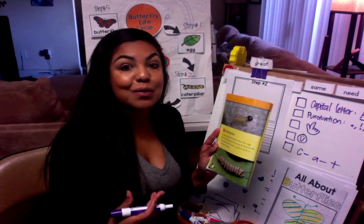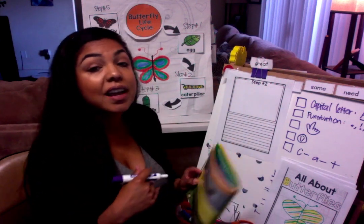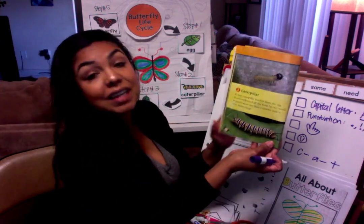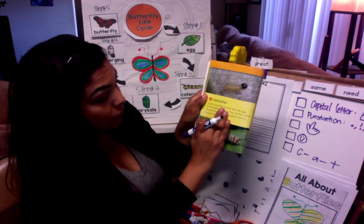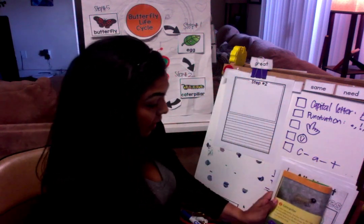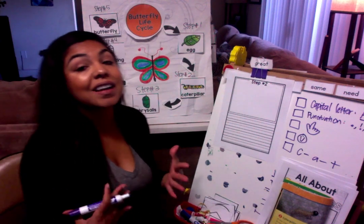Only caterpillars like milkweed. It's kind of like almost a poison — other insects don't like it. So the caterpillar eats milkweed so that other insects don't eat them. It's kind of like how babies love milk. So it hatches from the egg and in two weeks it grows this big. I learned that a caterpillar hatches from the egg.